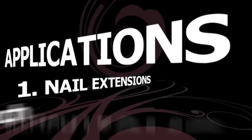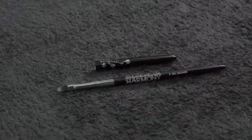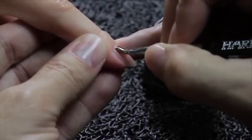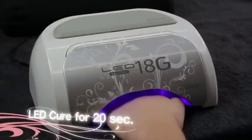Applications: Natural Nail French — First Option. Complete the Jellish Hard Gel preparation steps as shown before. With your chosen Harmony Gel Brush and Jellish Hard Gel Dark Pink Builder Gel, apply a thin layer from cuticle to free edge. Cure for 20 seconds in the LED lamp.